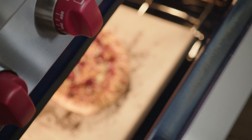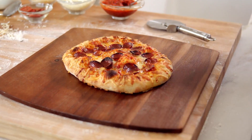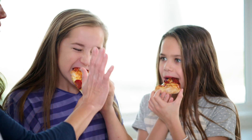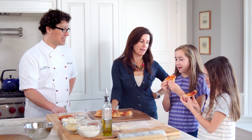All right, let's get this pizza out of the oven. Look at that — nice and bubbly. So we're going to feed this to your girls — your mom did make this pizza, and that's the important thing to know here.